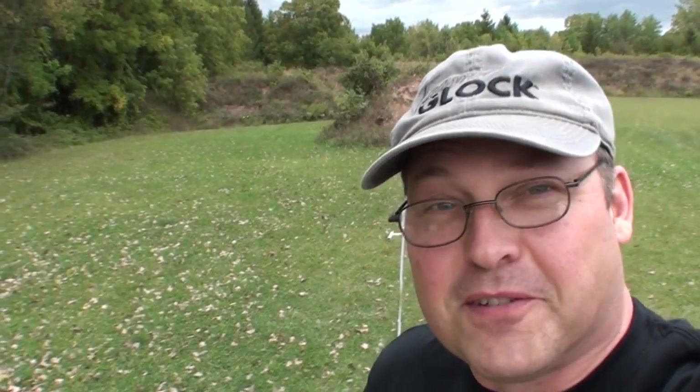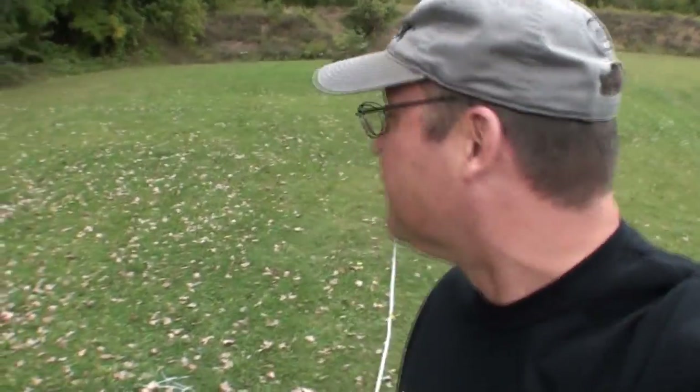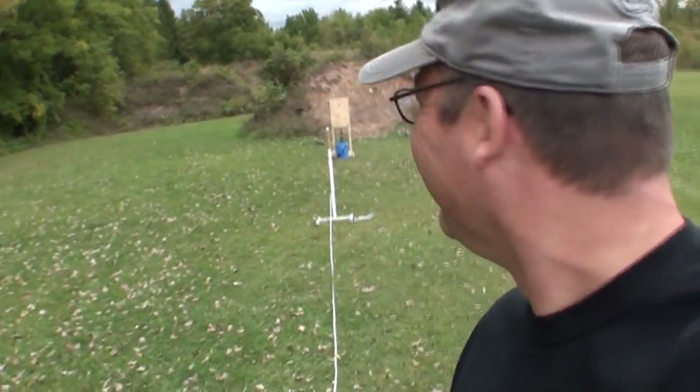I can't believe I'm going to try this. I actually feel slightly embarrassed. I'm afraid somebody's going to show up at the range here and see this setup and wonder what's wrong with me. It doesn't seem possible to me. It seems like I could probably spend about 500 rounds of ammo in a month trying this, Plinkster. I have no idea how you did it, but I'll show you the setup.